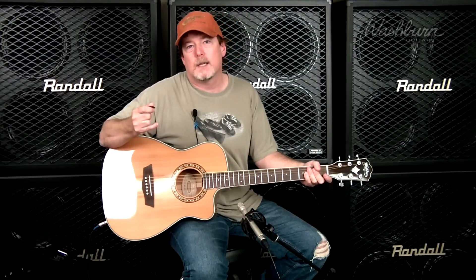It's a little smaller than a Dreadnought and also a little narrower, so it's going to be a little smaller sounding but more articulate. This is an ideal guitar if you're a singer-songwriter, if you perform open mics, or for smaller statured people because of the smaller body — it's going to be more comfortable to play.